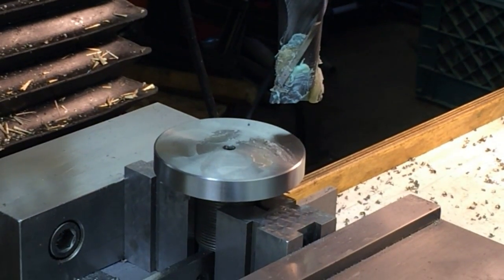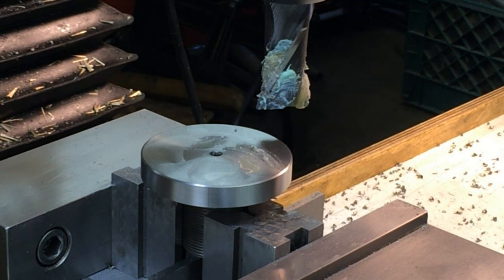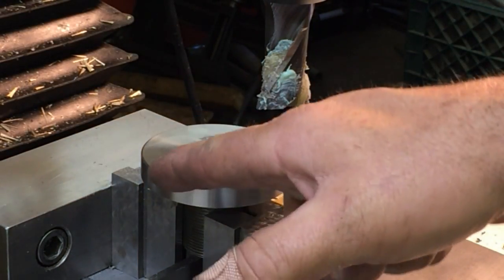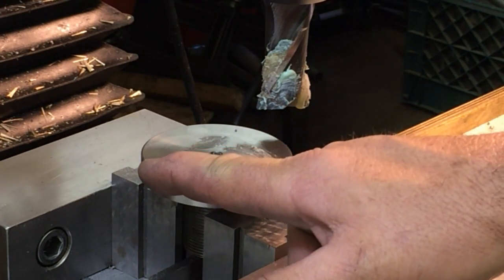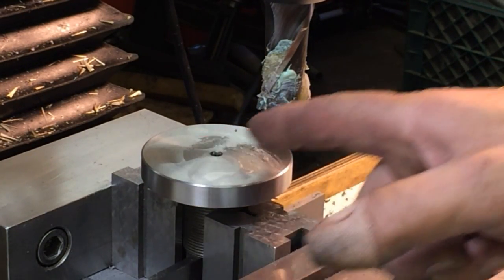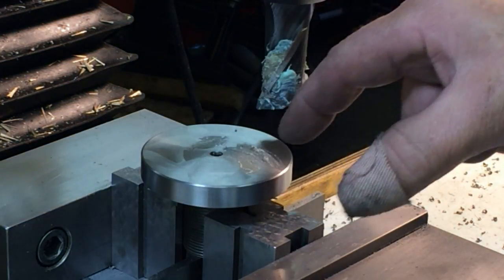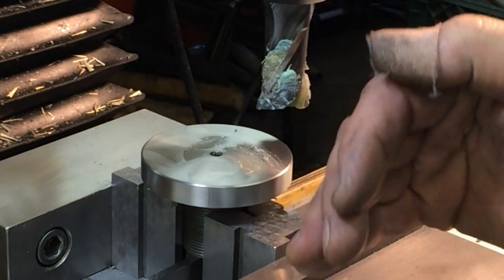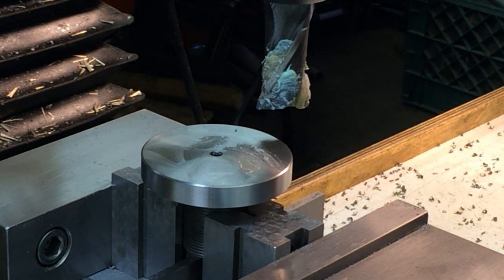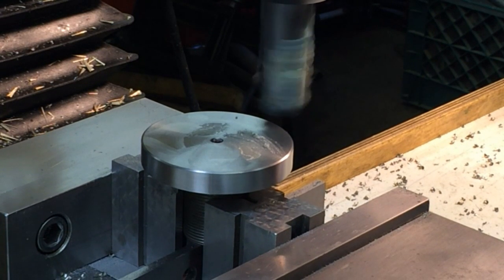I've got that one-inch end mill in there and we're setting position number one for the scallop. I'm going to jump around because one scallop on this side has the same Y position, so whenever I can do that I'll jump to another one — maybe over here, then over there. I'll jump around using the same Y or X position where possible to save a little bit of cranking. I'm just raising the table up on the Z axis into the cutter.